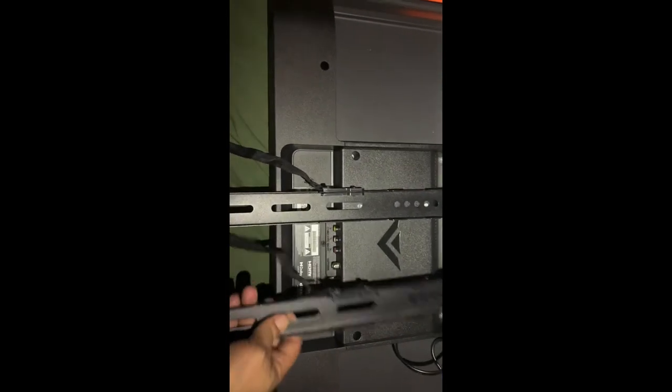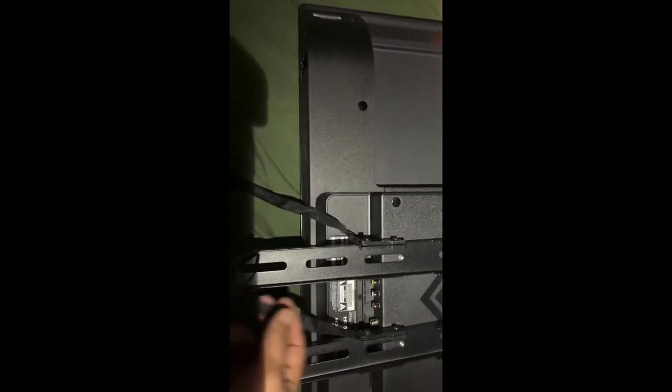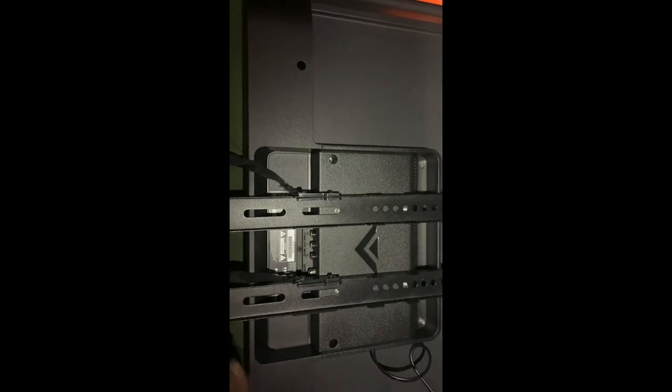All right, welcome back. Now as you can see, I've got the mounts that go on the back of the TV. You can adjust these however you want — however high or low you want the TV — but you want the holes to match up. You want the strings coming out the bottom, because those are what you pull to bring the bottom latch down so it clips onto the wall bracket. Easy to put on and easy to take off.